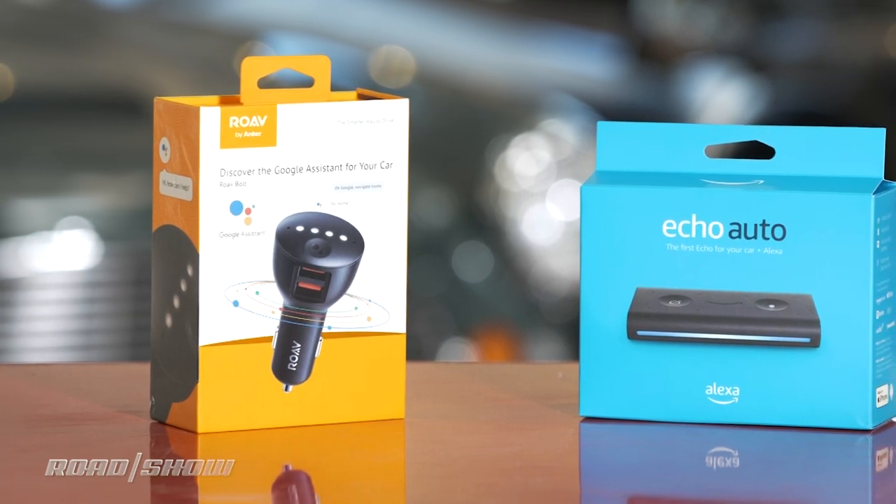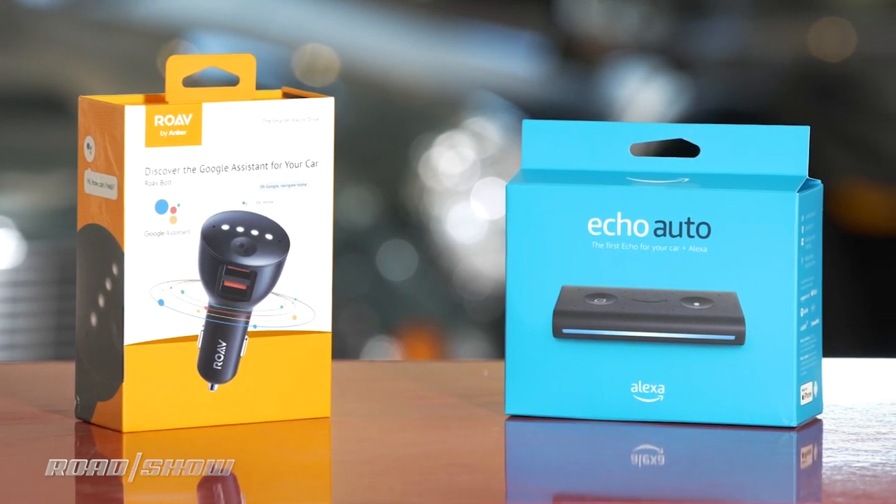Both of these do about the same thing. They're both smart speakers for your car, except they don't have speakers — they use the speakers in your car. Why not? There's more of them and they sound better. So where's Apple in all this? There is no analogous product on the Siri side. There's no aftermarket dedicated Siri speaker that goes in your car to break Siri out of your phone. Apple keeps it in their devices.